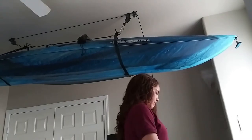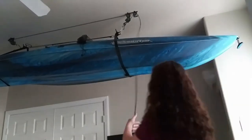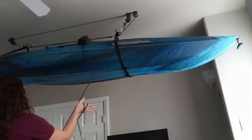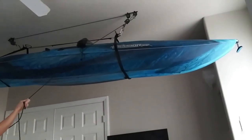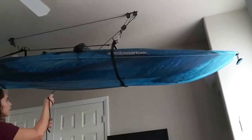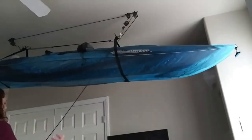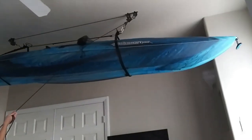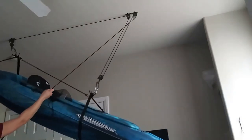Right now we're just taking all of that excess rope off and removing the hair tie. The way this pulley system works is very similar to window blinds — you pull the cord downward from a vertical position to bring the blinds up, then pull the cord from the side at a slight angle to bring them back down. To bring the kayak down, we bring that rope in front of the boat and pull from the side slowly to bring everything down.